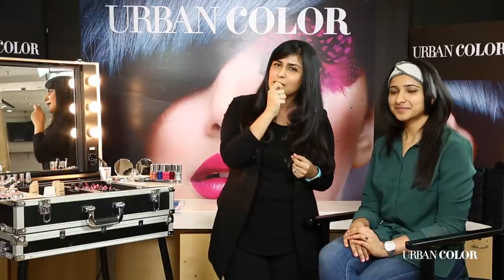Jayshree is not very comfortable wearing too much makeup every day — she just wears a little bit of kajal, that's about it. But here I'm going to show you how to use just a little bit of colour and it can take you from an amazing day look to a night look.